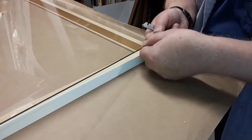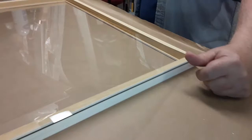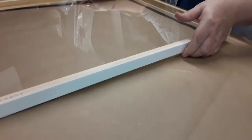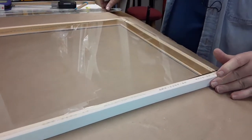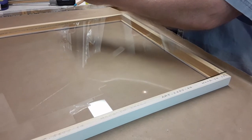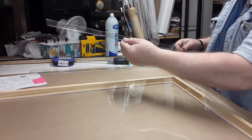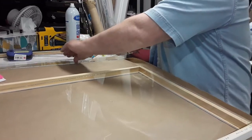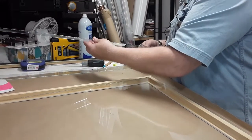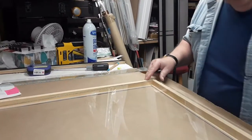It just takes some practice. Some people get nervous about glass because it is sharp, but what you don't want to do is rub your fingers like that on the edge or you will get cut. Most people can grab a hunk of glass and not get cut unless they slide their fingers up and down on it.